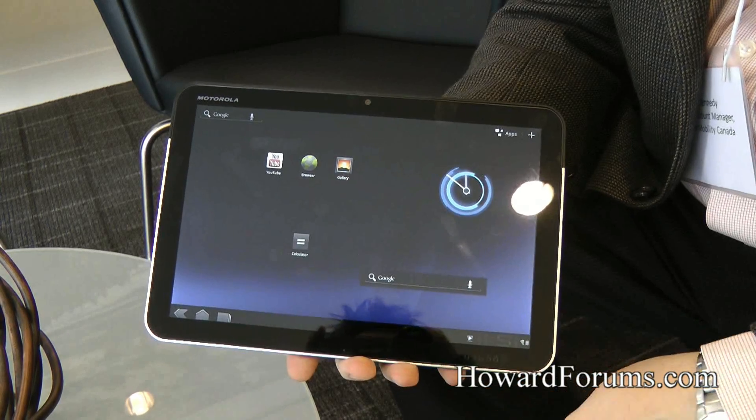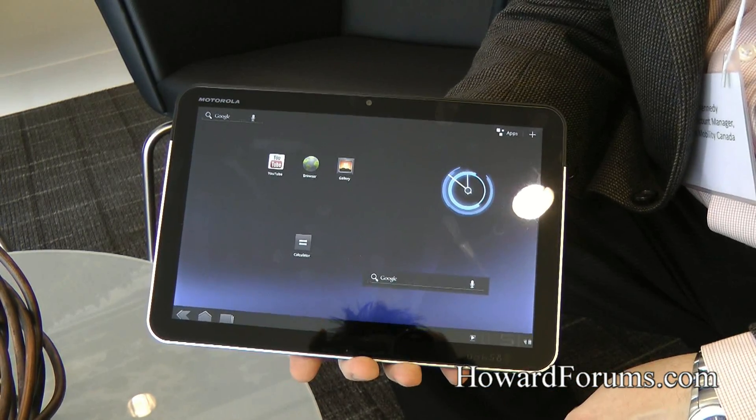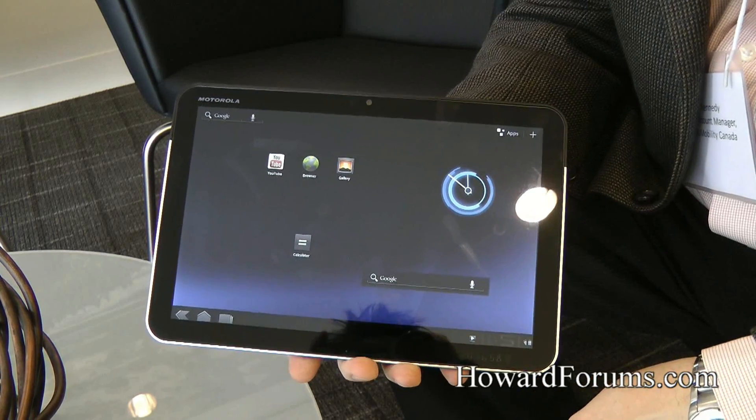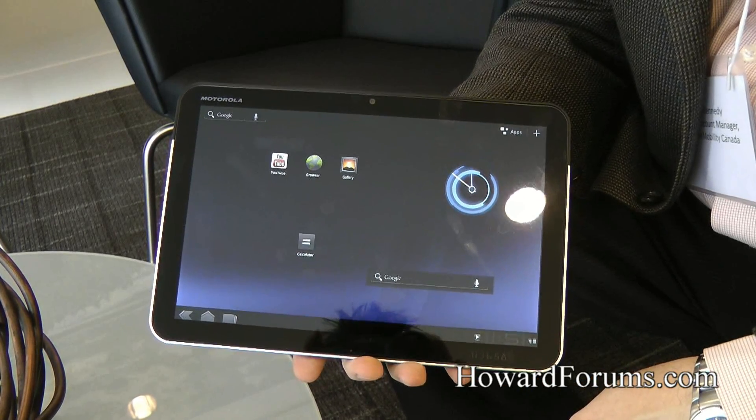The multimedia specs are all great, with a 5 megapixel camera external and a 2 megapixel inward-facing camera for voice over IP apps. Very happy with the hardware as it pertains to the power.